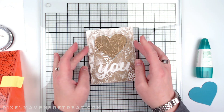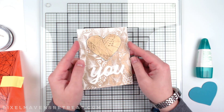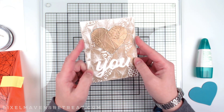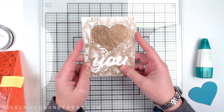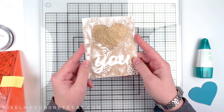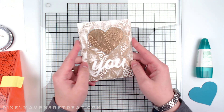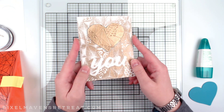Hello everyone, it's Nicole and welcome back for another Pixel Maven project tutorial. Today I am working with a new cut file from Scrapbook.com called My Whole Heart, and I created a really cool card using a kind of eclipse technique and some embossing with an embossing folder.